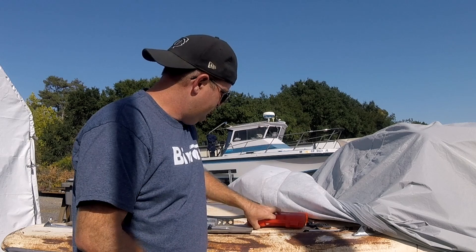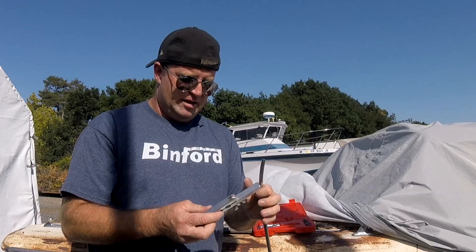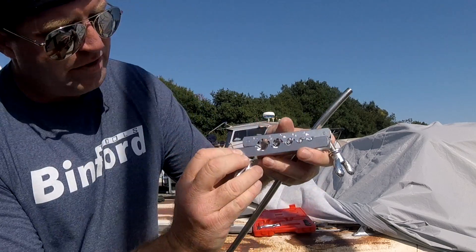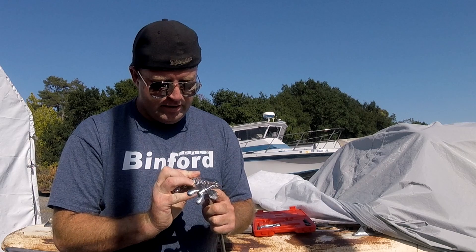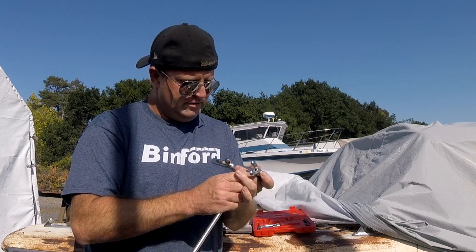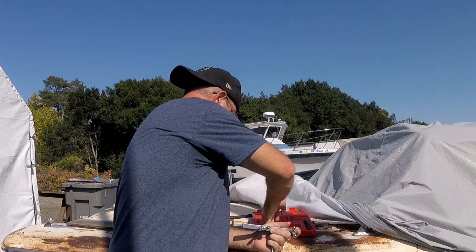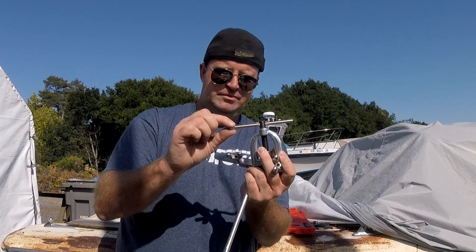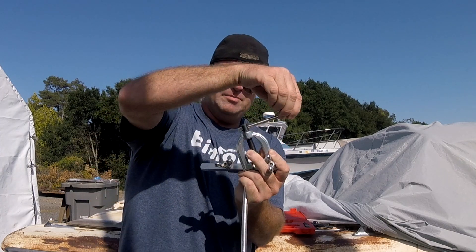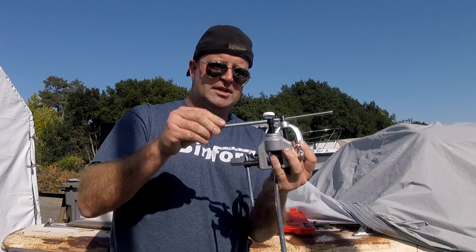I'm going to put links to both of these down in the description. It came in this nice little case with all the little pieces. The idea is you find the 3/8 hole — this is 3/8 stainless steel, and stainless steel is harder to work with — you put it in the hole that says 3/8. The other pain with this one: it's got its own little flare on one end to keep it from falling through, but if you stop partway it just falls right out — total hassle.